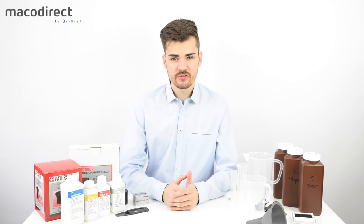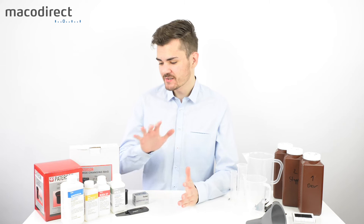Welcome to the channel of Marco Direct. My name is Tim Holbeck and I'm going to be your host for today's video. Today we're going to talk about developing black and white film.